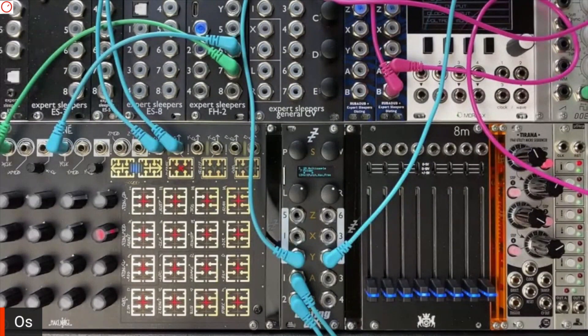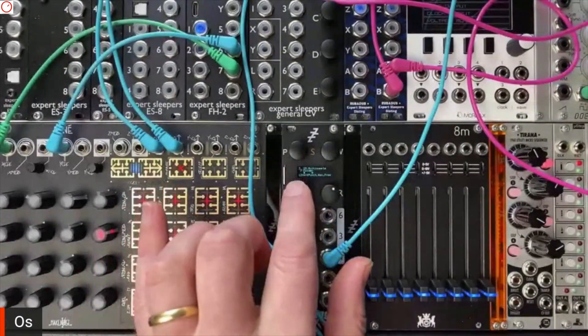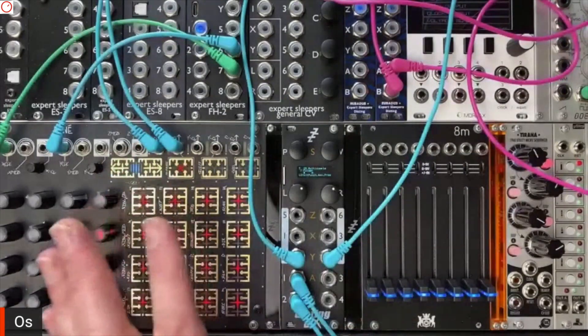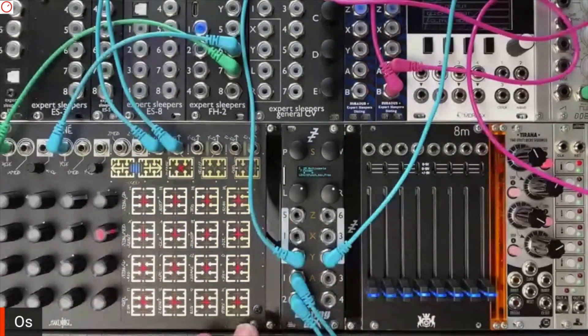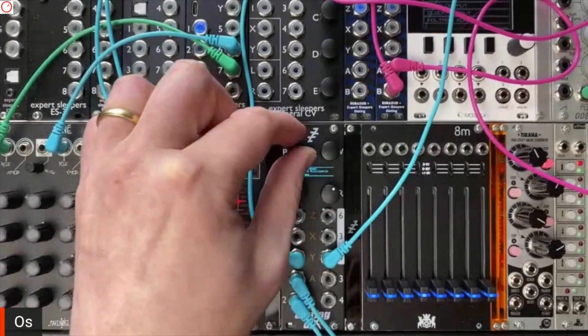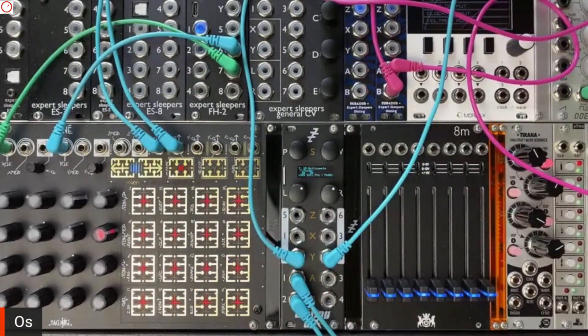I could actually have this make some sound. This is the Disting EX in its multi-sample playback mode, which is ideally suited for playing melodic pitch samples where you've got a big multi-sample. The Spitfire content is ideal for this. Let me load the preset — the Soft Piano. It's sampled every semitone over the whole keyboard of a piano, stereo, 10-second samples.